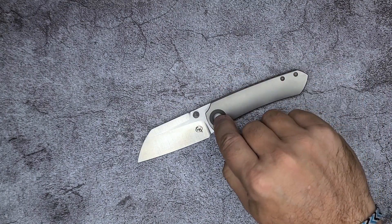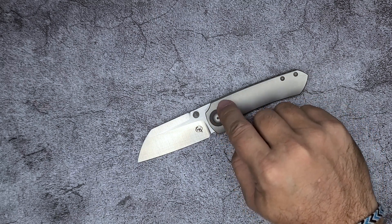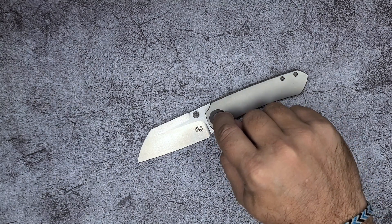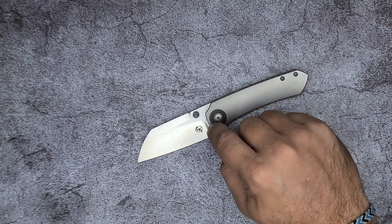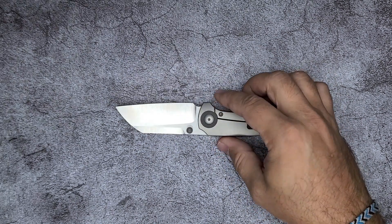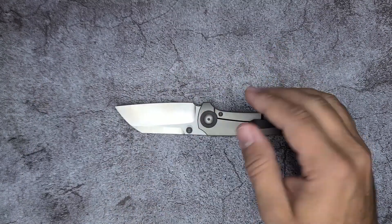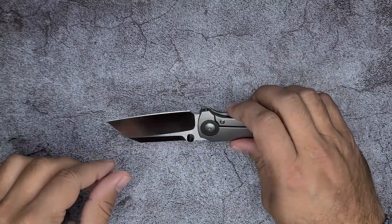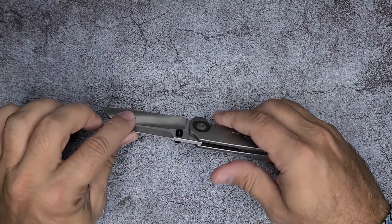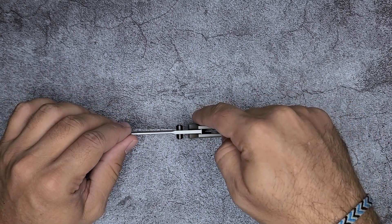But the problem is you get gunk in there — anything that's in your pocket, every single piece of grime or grit or whatever is going to hide itself in that little corner all around that pivot collar. As you can see on this side, even the dome of the pivot — I don't know if I can show you, but you can feel it.